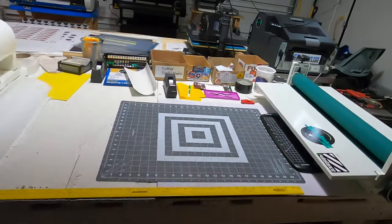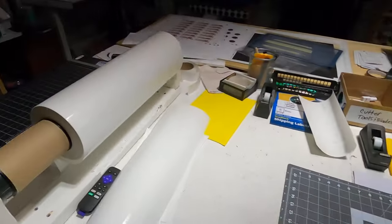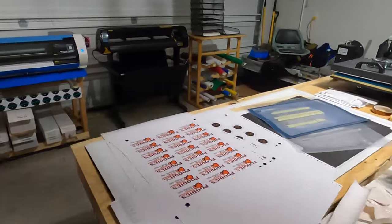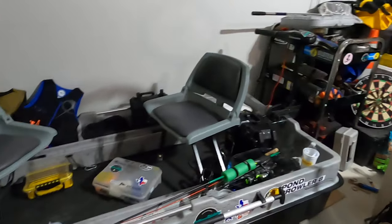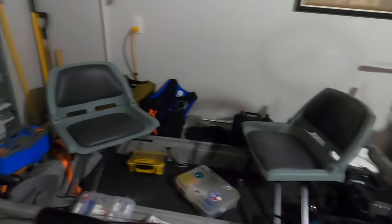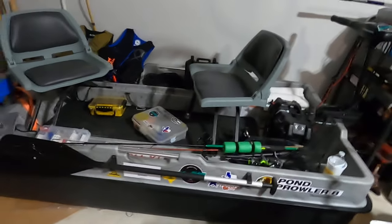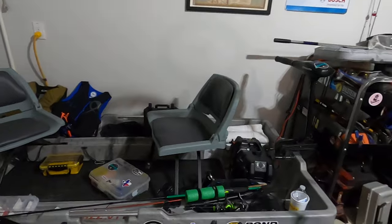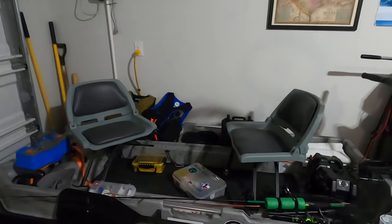I've got my shipping station and my main table where I do laminates and run everything through the laminator, and I cut my vinyl over here. I'm kind of running out of space — my son and I got a pond prowler, a little fishing boat, and I shoved it in here which took up some extra space. But it's okay because we have fun with it. We've only taken it out on Lake Georgetown twice so far.